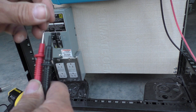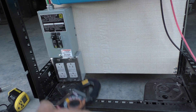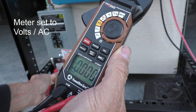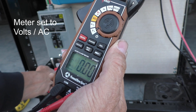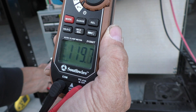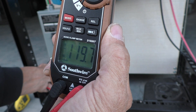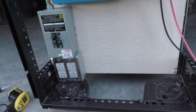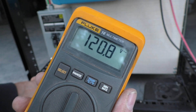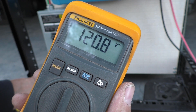I've turned the inverter on and I want to check power at the AC outlet on my solar system. I can put the probes into the electrical outlet and it's showing me — once I get a good connection — 119.7 volts, so pretty close to 120. On the Fluke meter we have 120.8, so it's about a one volt difference between the two meters on AC.